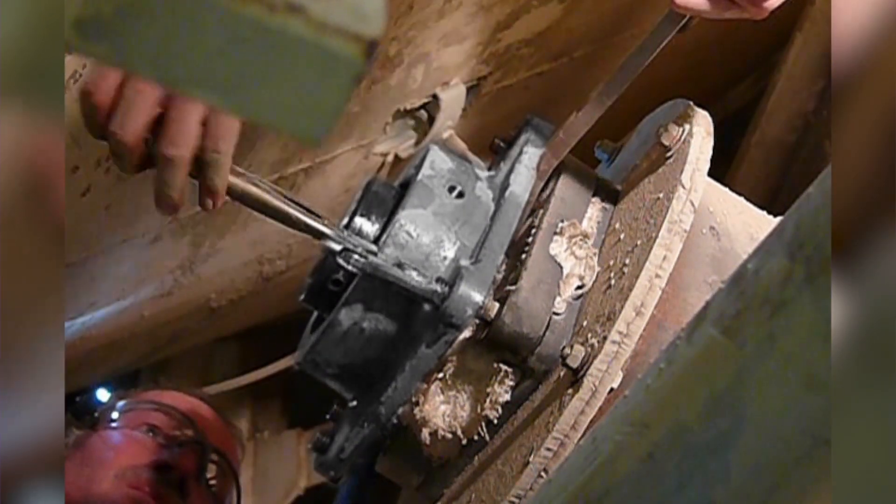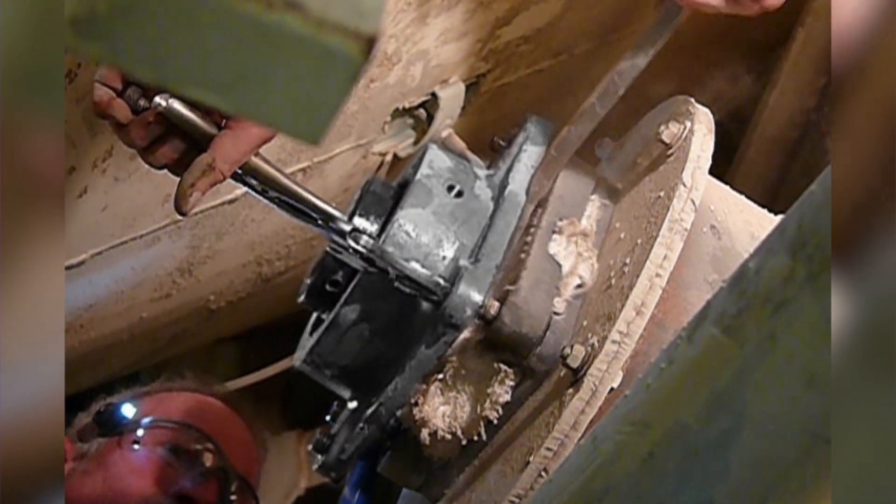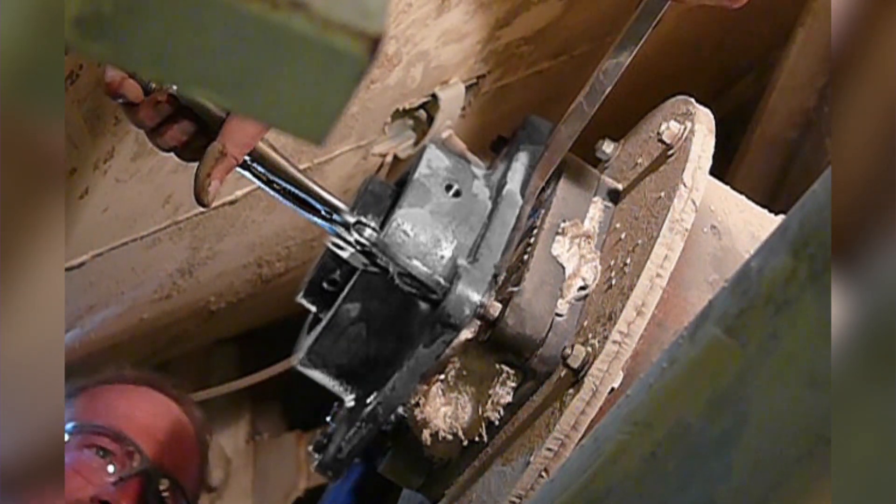For over a hundred years, countless hours have been spent removing set screw mounted bearings from shafts, causing extended downtime, shaft damage, and a lot of frustration.